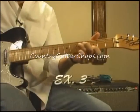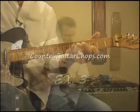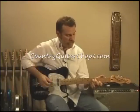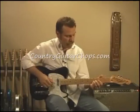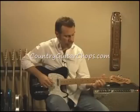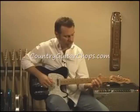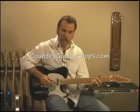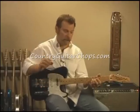The next part of that would be repeating the first part of that lick, and then we come up here where my pinky and my ring finger hit this fifth fret, and I'm bending both strings in unison.